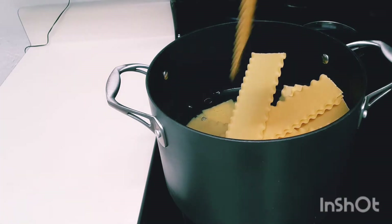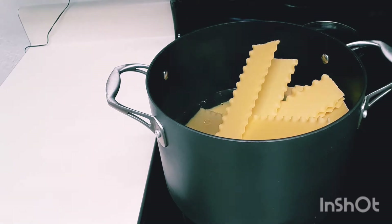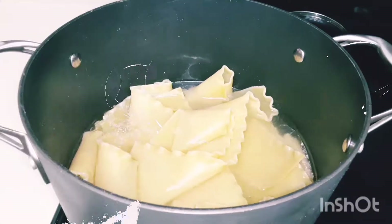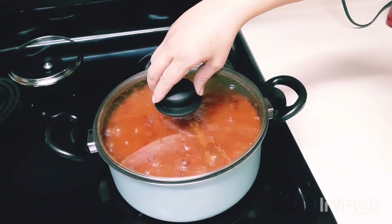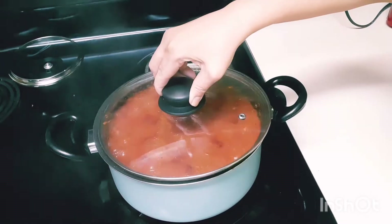While we are waiting for the meat, let's cook the lasagna noodles. I put a dash of salt and a little oil in the water so the noodles don't stick together. The noodles are done — let's drain them and set them aside. The meat is cooked as well; you can see the sauce is already thick and heavy. I can't wait!